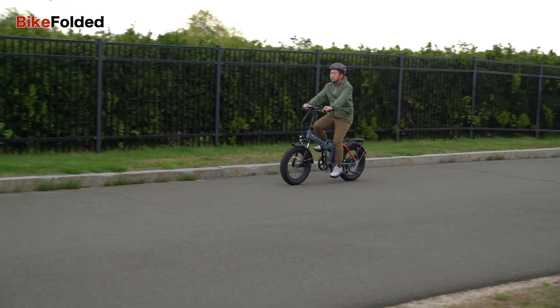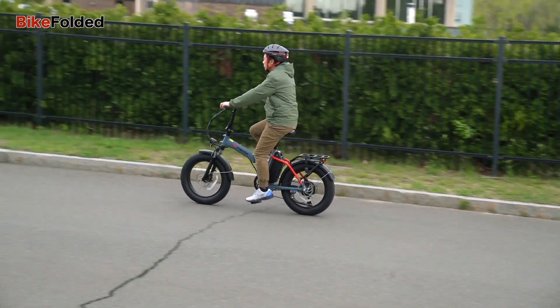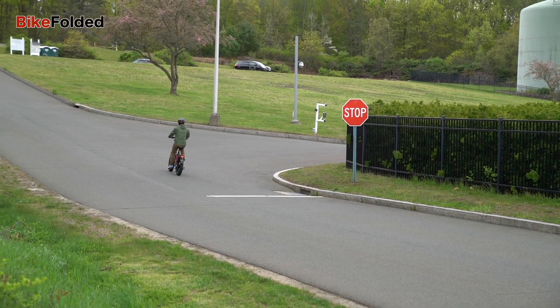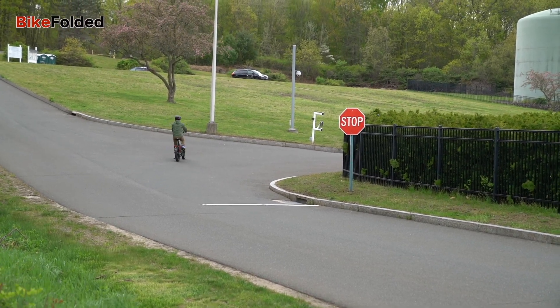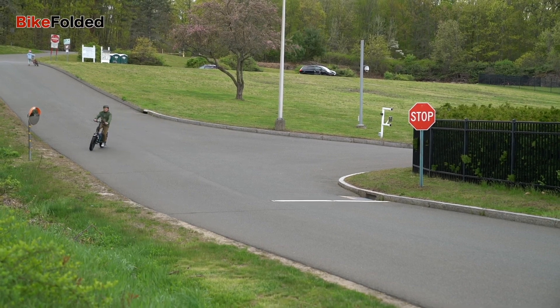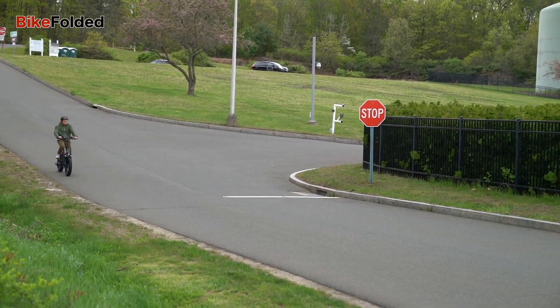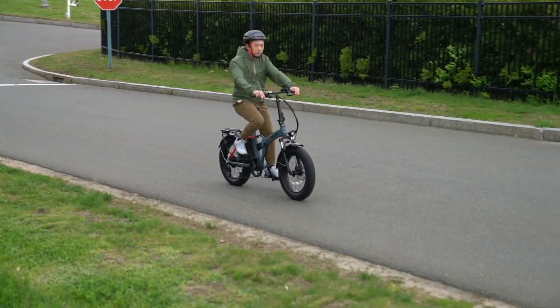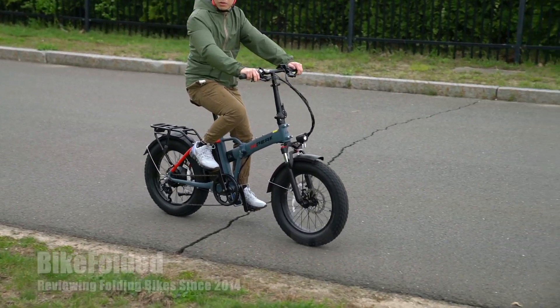The HiPEAK Bona eBike is an excellent option for those in search of a versatile, high-performance eBike that offers great value for money. At this time, the bike costs less than $1,000. With its impressive range, powerful motor, foldable frame, and superb comfort on all terrains, the Bona is a fantastic choice for riders of all levels and preferences.